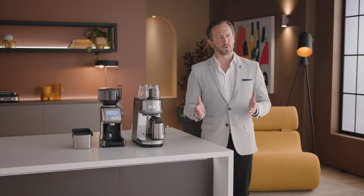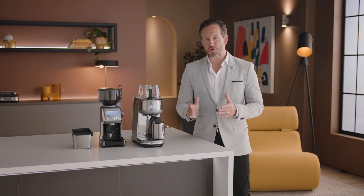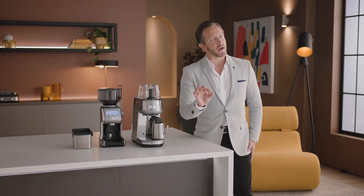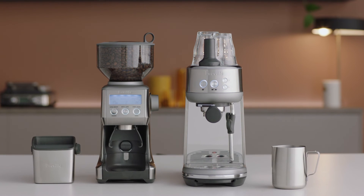Just like this. Breville espresso machines take care of everything, so all you need to be aware of is dialing in the grind. We'll see you next time.